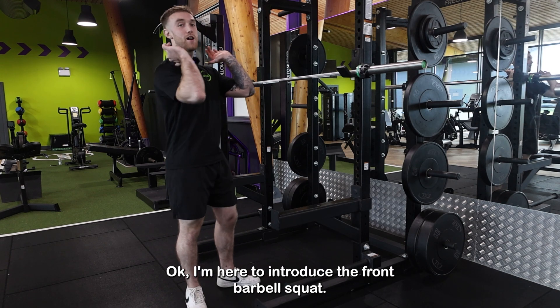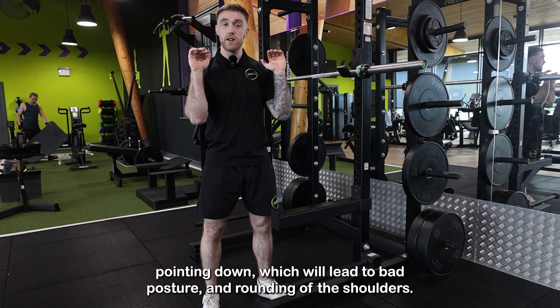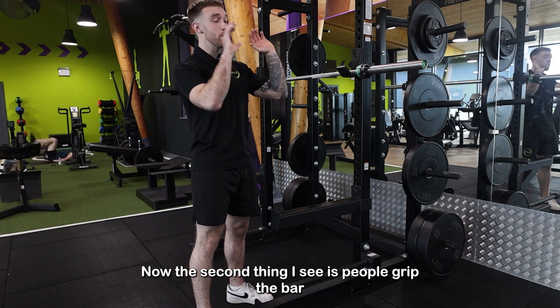A few beginner mistakes here. People leave their elbows pointing down, which will lead to bad posture and rounding up the shoulders. To fix that, we want to keep our elbows high. The second thing I see is people grip the bar with a full grip.